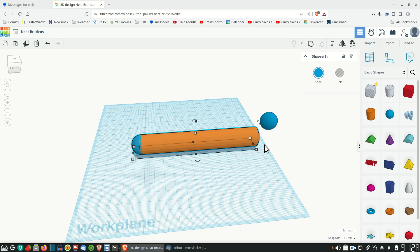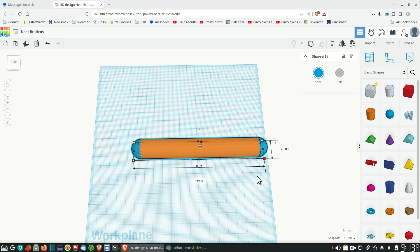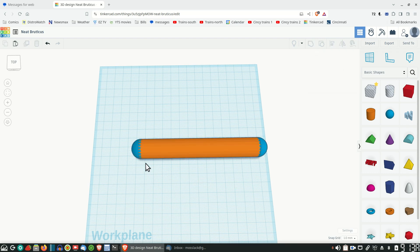Now you have a perfectly rounded end and a perfectly positioned sphere on the end of it. If you do the same thing on the other end, that should be basically what you're looking for. Let's drag this over and make sure it looks to be in the right position. I can't see it well enough, but one thing we can do is select the whole thing and get a measurement. Looking at the measurement, it's 149 - really close. The difference is this one needs to go down just one millimeter more. That gives us 150 millimeters. It does. So it was just that easy to do.